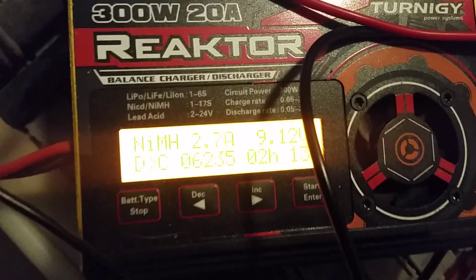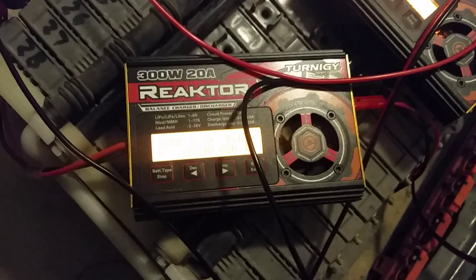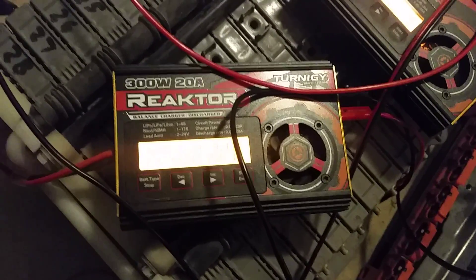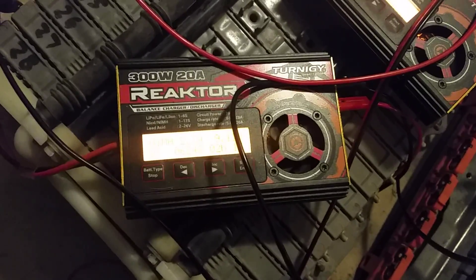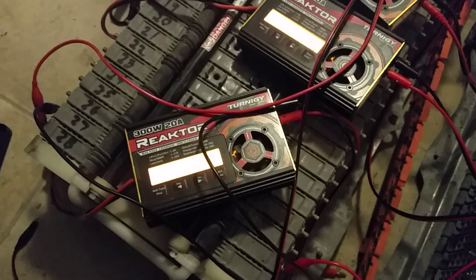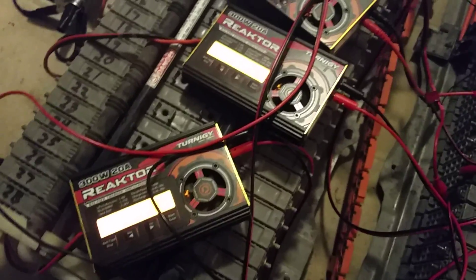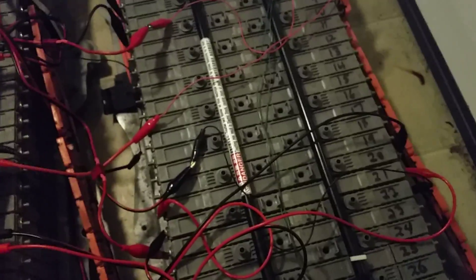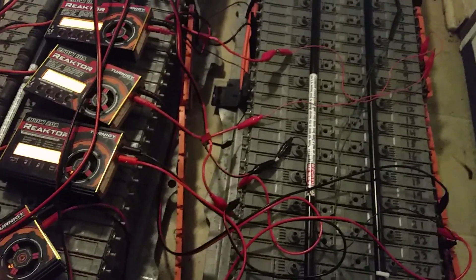That charger is currently set to charge at 3 amps max, discharge at 2 amps, and discharge to 6.3 volts. A lot of people on Prius chat are recommending discharging to 6.0. I only do that to modules that really are not responding to a 6.3 discharge. I don't like taking them down that low — it seems a little too hard on modules that are 10 years old. You take a chance of getting cell reversal, and that's really not something you want to do.